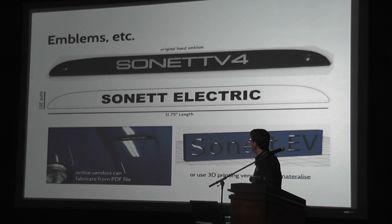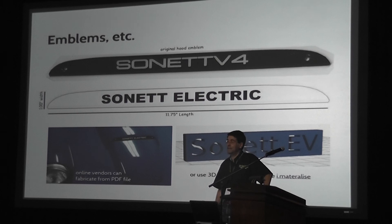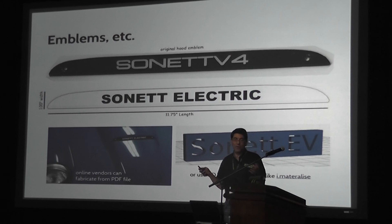For emblems, in this day of digital technology and the internet, this is much easier to solve than it was a number of years ago. For the Sonnet, I took the front hood emblem, simply copied it on my digital scanner, traced the outline, came up with some new type, and found a guy on the internet who would make me one exactly the same dimensions — same reverse print and everything — for $35, delivery in four days. It's amazing. There are now all these 3D printers and places you can dream up all kinds of stuff. I just found out about this thing called iMaterialize — do most of you know about that?